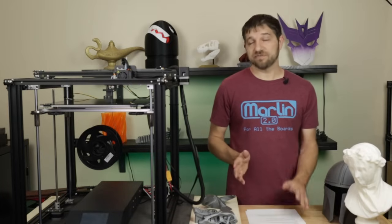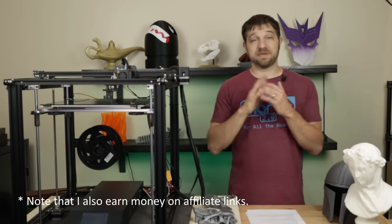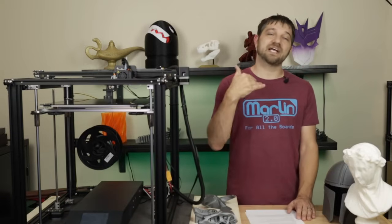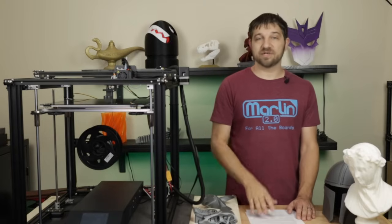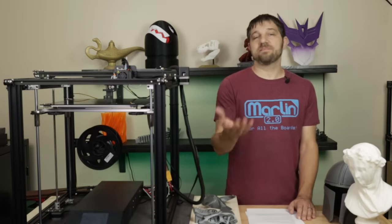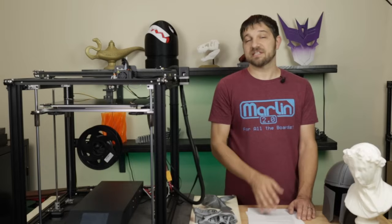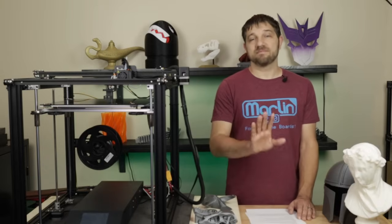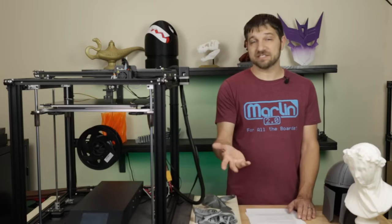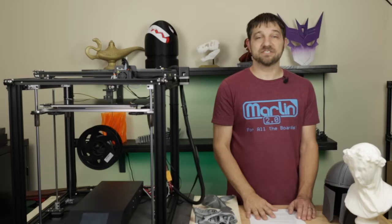Full disclosure: Creality provided no direct payment for this review — they provided the printer, and this opinion is completely mine. I tried to be as fair as possible. One reason I waited so long was to get community feedback on how this printer was working for people. I think the overall experience has been good. Feel free to share your personal experiences in the comments, and if you have additional questions, post them there so others can benefit from the answers too.